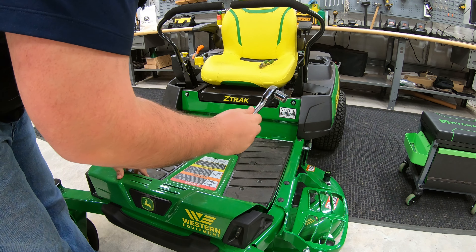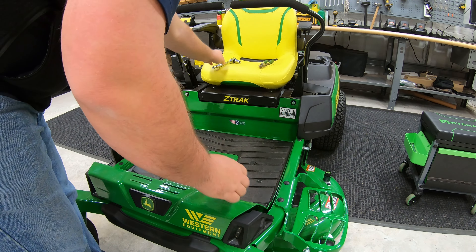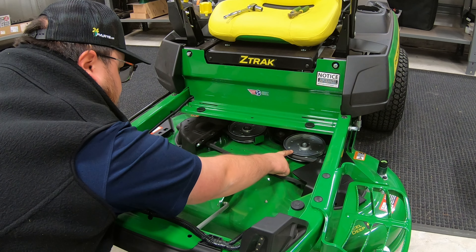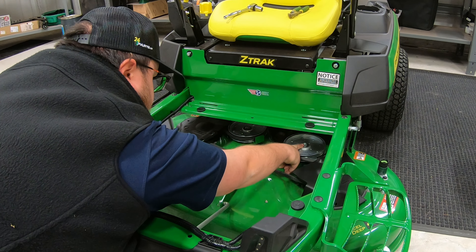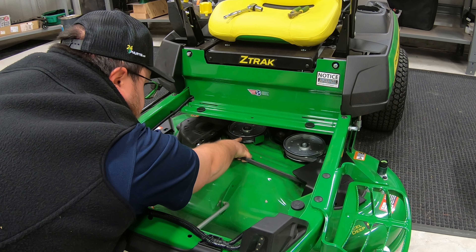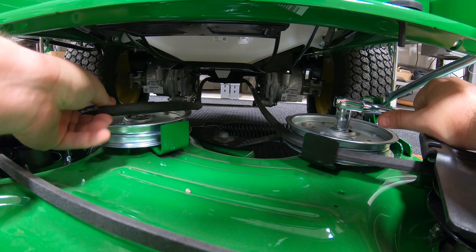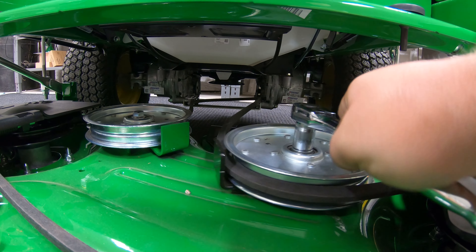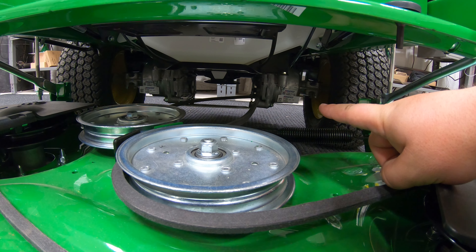Getting the deck off first, we're going to need that ratchet with 15-millimeter socket, as this is what's going to help us move the tension idler out of the way so we can get the belt off first. We're looking for this tension idler right here. Once we get it pushed back out of the way, we're going to put that 15-millimeter socket right on top, then work the belt off of the idler to the left. We're going to push this out of the way, reach over, take that off of the idler, and then go to the back of the mower and take that off of the back pulley.